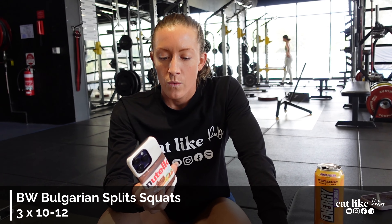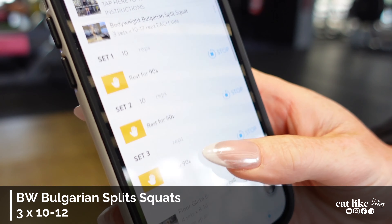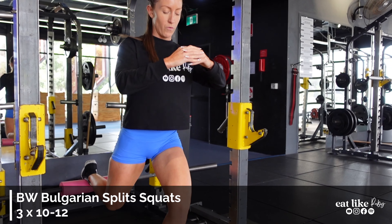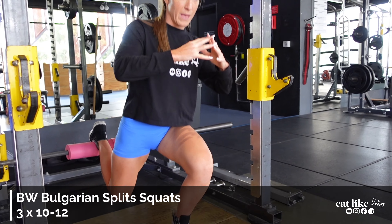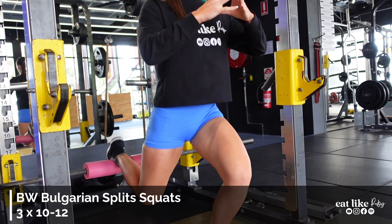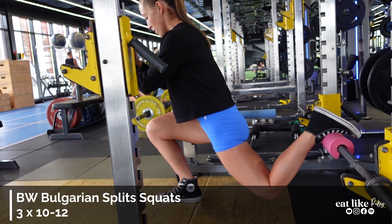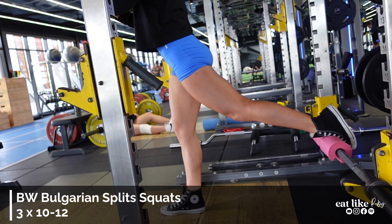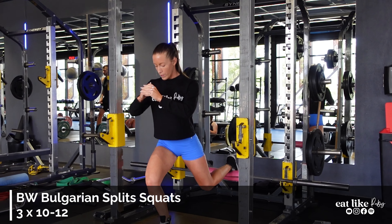I've done the first set, rest for about 60 seconds. We can record them all in the app — how convenient — and we've got the little timer in there telling us to get up and go. The reason I program these first is for the mobility: that big stretch in the hips gets them nice and warm, and the glutes get nicely warmed up too. Third and final set — should be getting quite warm, glutes should be working.